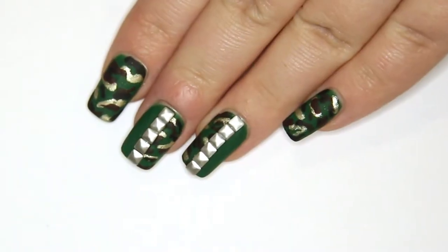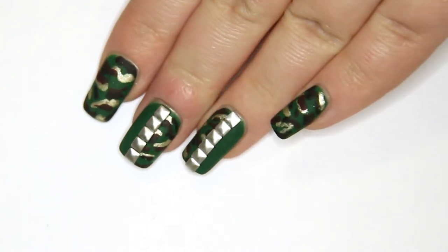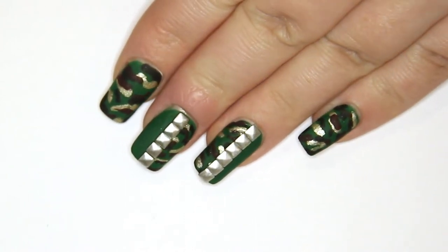Hi everybody, welcome back to my channel. Today I'll be showing you how to recreate this design inspired by Graveyard Girl's favourite things, sassy camo and studs.